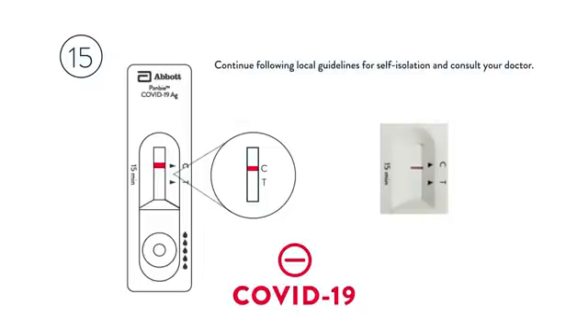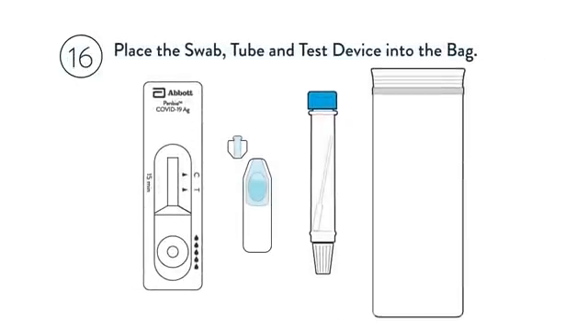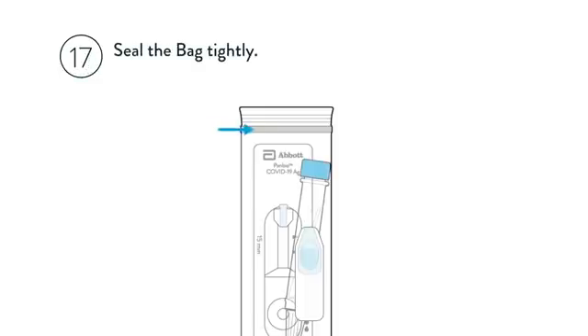Continue following local guidelines for self-isolation and consult your doctor. Place the swab, tube, and test device into the bag. Seal the bag tightly and throw it away in the waste bin.